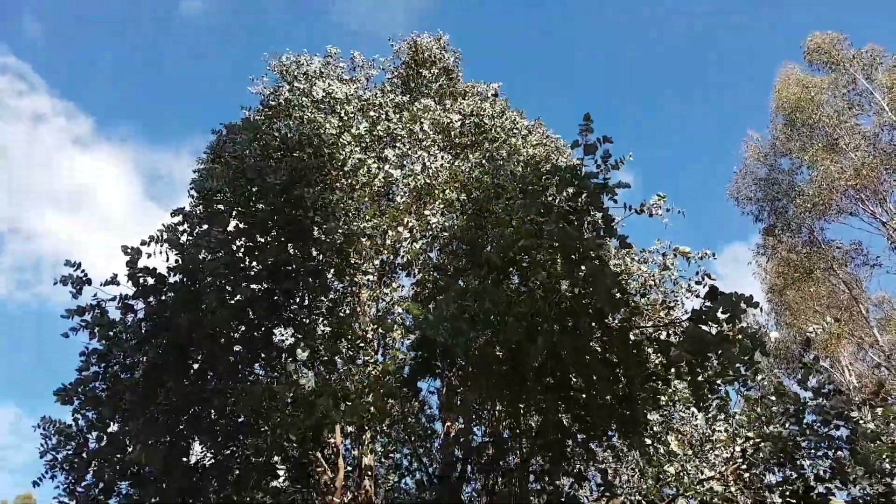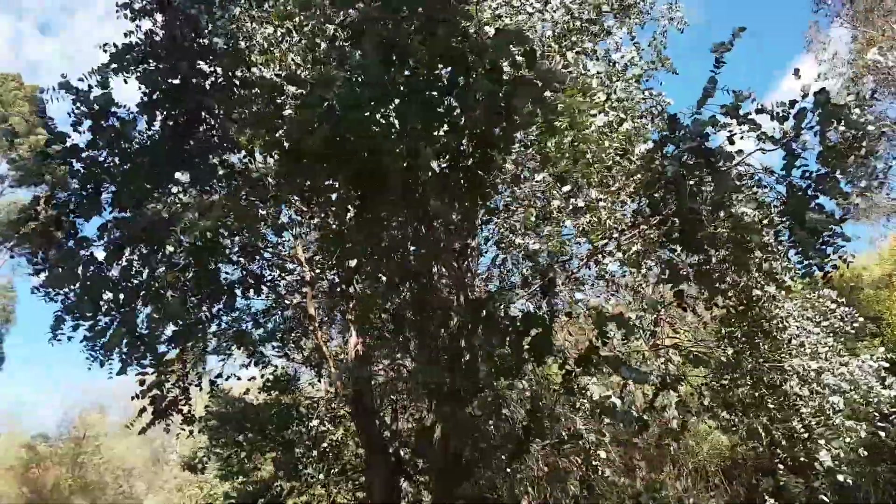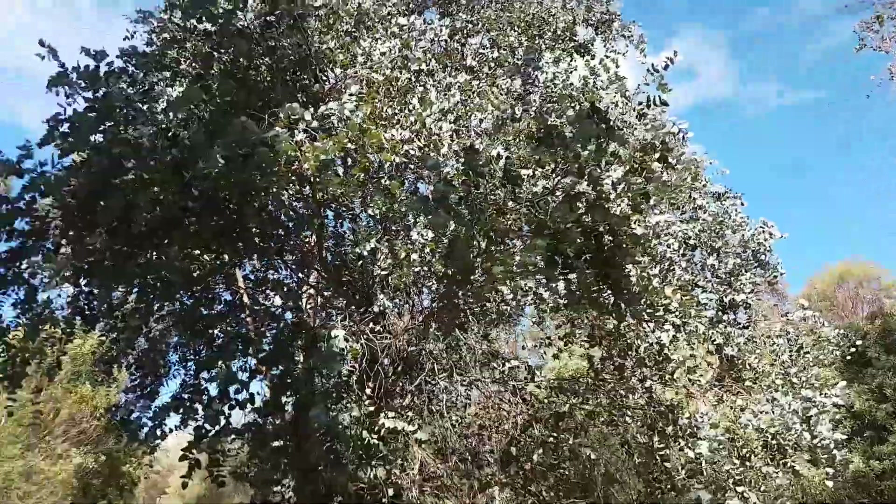Eucalyptus chordata. Another quite distinctive eucalypt with very blue foliage. They normally retain their juvenile foliage.